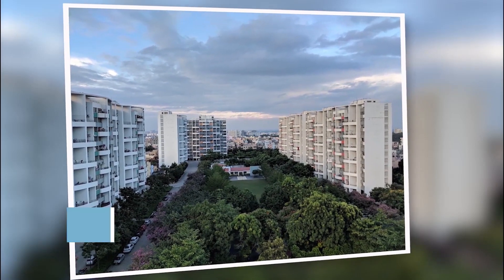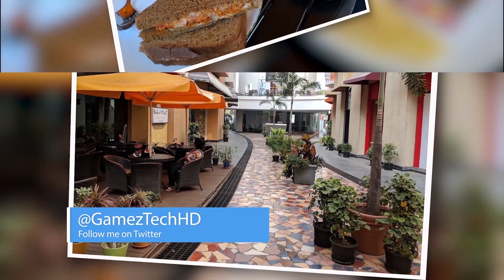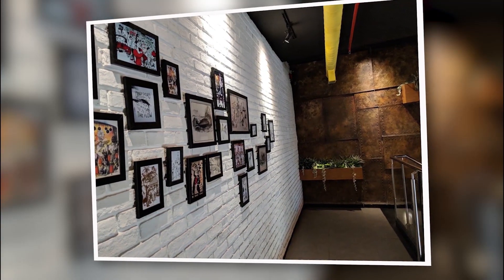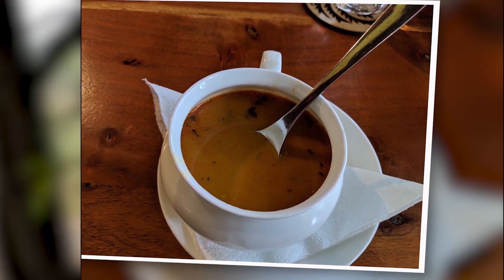Though it doesn't provide a robust manual mode like other devices, it does an amazing job by itself and you just need to point and shoot. The autofocus is great, the HDR implementation is great, sharpness is great, contrast is great, and the color accuracy is great too.